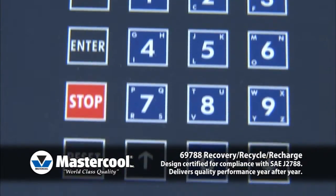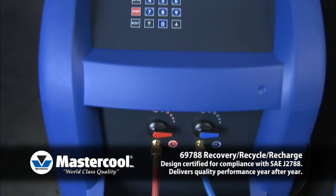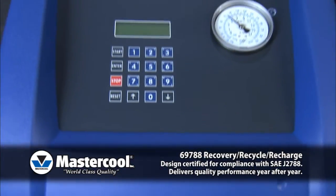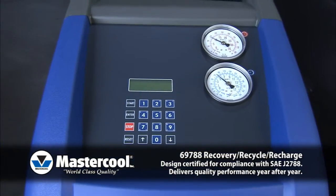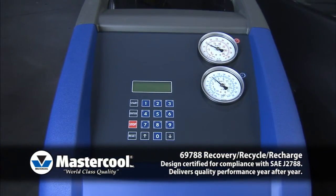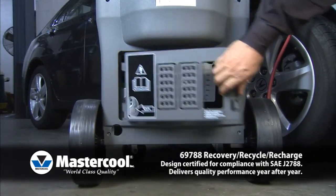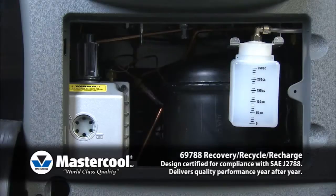The 69788 is capable of software upgrades as well. The auto vacuum leak test pauses the cycle and monitors vacuum levels to inform the technician of possible leaks. Auto oil discharge automatically discharges oil during the recovery process into a graduated container.